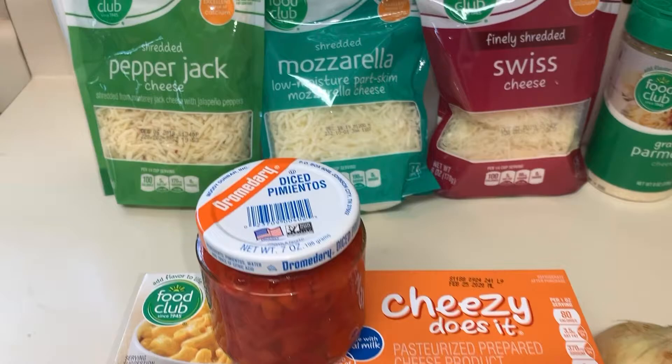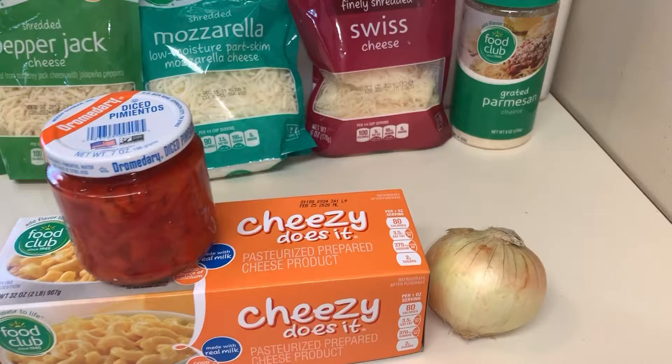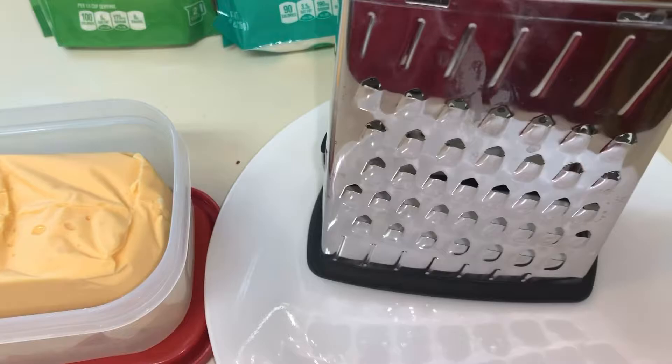Hey there everybody, hope everybody's doing well. In today's video I did some homemade pimento cheese for you. I'm a big pimento cheese fan, especially when it's homemade — it's good for dips or sandwiches or however you want to make it. I did some pinwheels with these as well. I'll start off with my Velveeta here, getting it grated up.